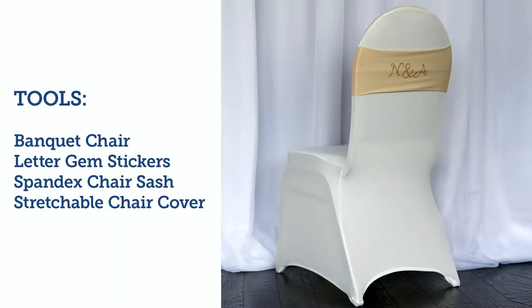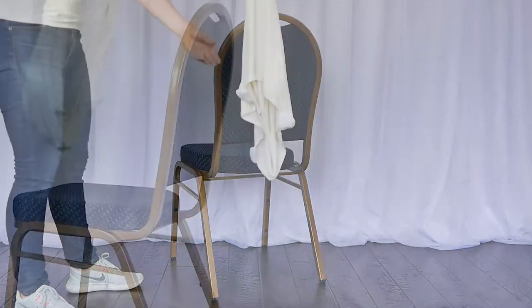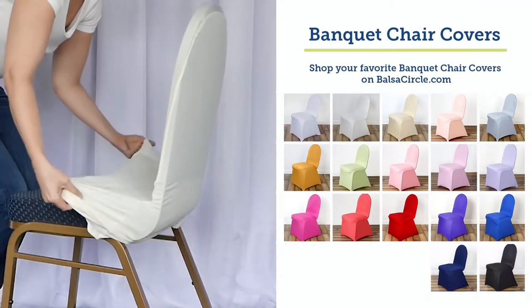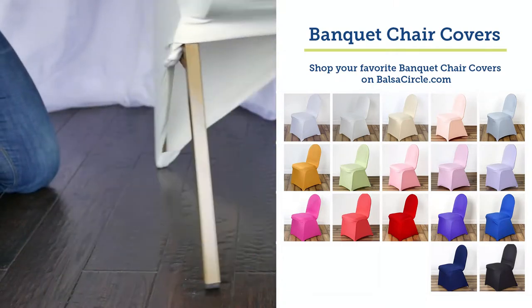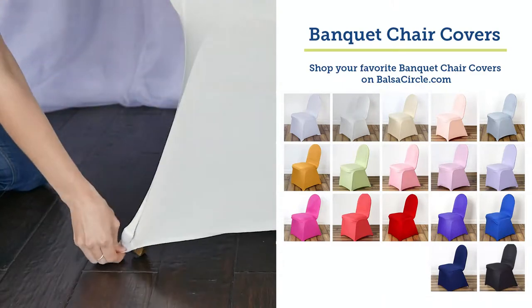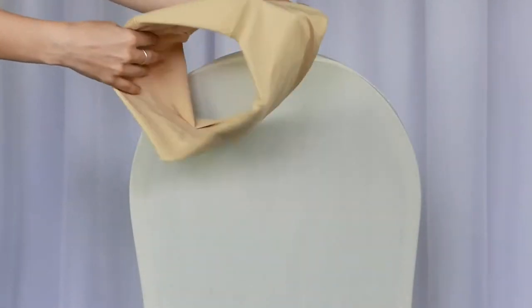Moving on to look number two, we're working with a banquet chair here. We have different colors — all sorts of colors — so for your wedding, for your quinceañera, we have you covered. You're just putting all the little booties on the bottom. It's kind of like a little onesie for your chair. Love these because you don't have to iron them — they're super stretchy and they fit banquet chairs perfectly.